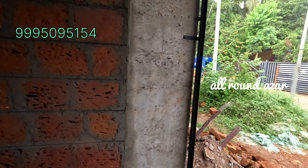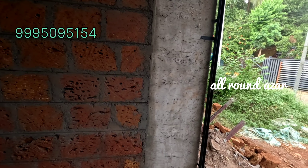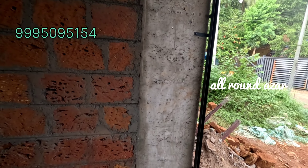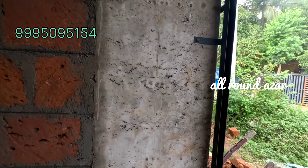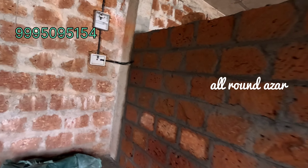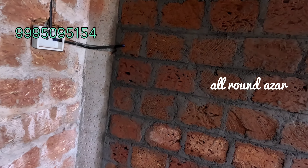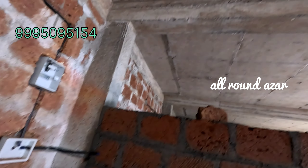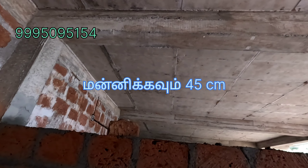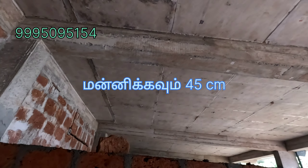This is the pillar. The pillar is 23 cm. This pillar is 6 meters. The pillar is in the middle. The pillar is 23 cm. The pillar is a beam.